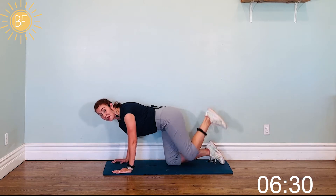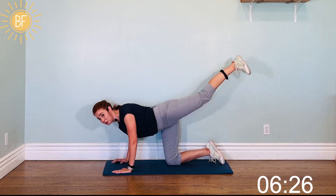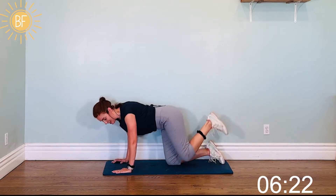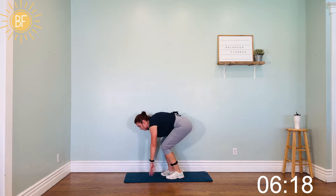Here's 10. We've got five more — four, three, two, one. Nice! We're back up for cardio — cardio, abs, booty.